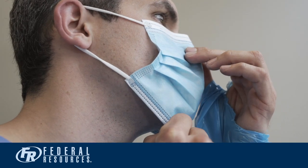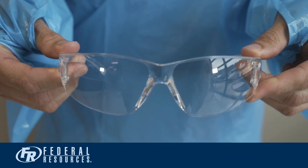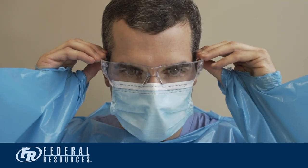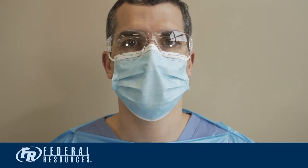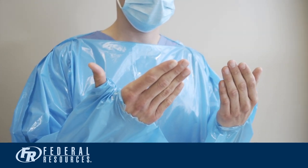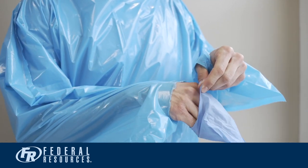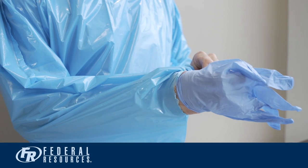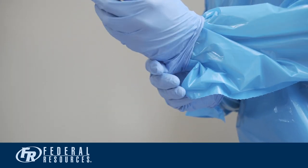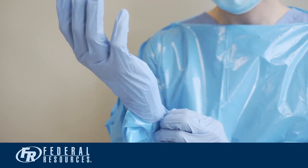Ensure your mask reaches down to below your chin. The next step is to put on your eye protection. If you wear glasses, your eye protection will go over your glasses. You are now ready to put on your gloves. Prior to putting on your gloves, ensure your thumbs are inserted in the thumb sleeve holes. Put your gloves on as you would normally. The key is to pull the glove above the cuff of your sleeve, ensuring there is no skin showing between your glove and the gown.